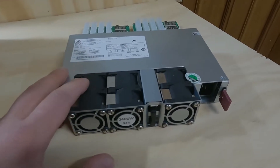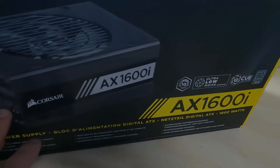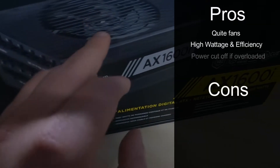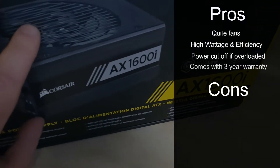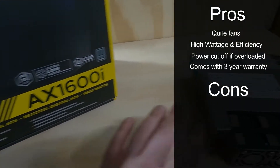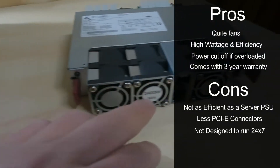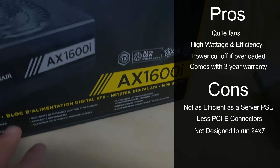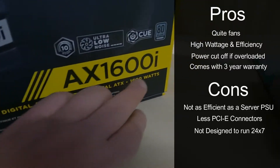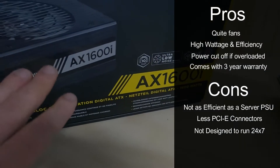Now let's go over the pros and cons of the ATX power supply. Pros: quiet fans or even no fans, high wattage and efficiency — though not as good as the server supply — a power cut-off if overloaded, and a three-year warranty compared to the 30-day warranty on the server unit. The cons are that it's not as efficient as a server power supply, maxing out at around 80%, it has fewer PCIE connectors, and it's not designed to run 24/7 like a server power supply.